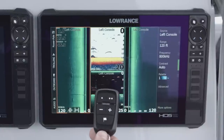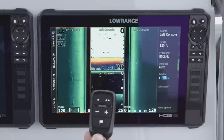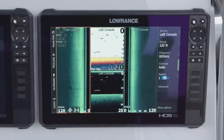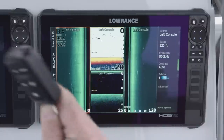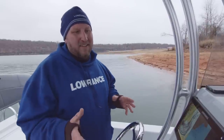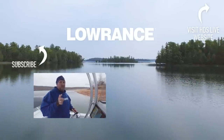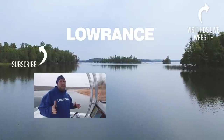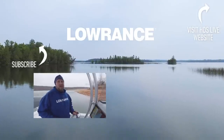This is the Lowrance Remote 1 or LR1 Bluetooth device. It connects to the HDS Carbon units and also to your HDS Live. It connects to all sizes — 7, 9, 12, and 16. This remote will work on all of those units. That's a brief look at how you can set up the quick access keys on the Lowrance HDS Live units, and an overview of the LR1 remote, which works with your HDS Live and your HDS Carbon. Don't forget, if you like this video, give us a thumbs up and subscribe to the Lowrance YouTube channel. We've got new content coming out every week — you'll get a message when it comes.